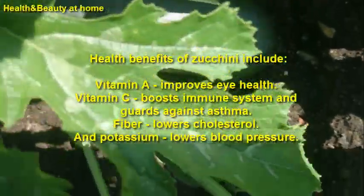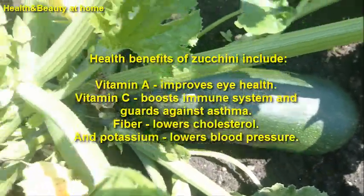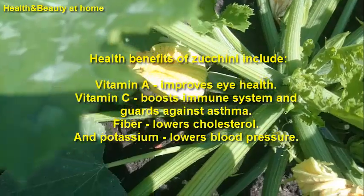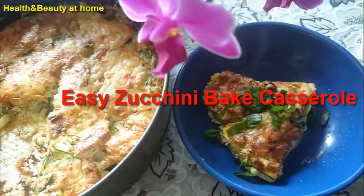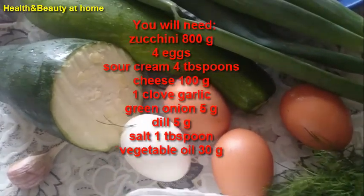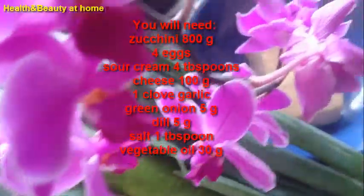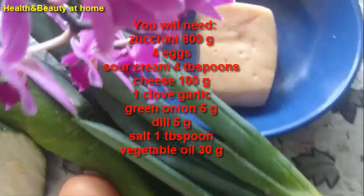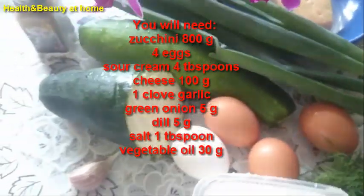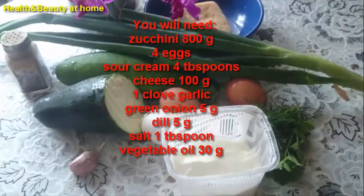Hello everyone, welcome to my channel Health and Beauty at Home. In this video is a zucchini baked casserole. For this recipe you need zucchini, eggs, sour cream, cheese, garlic, green onion, dill, salt, and vegetable oil.